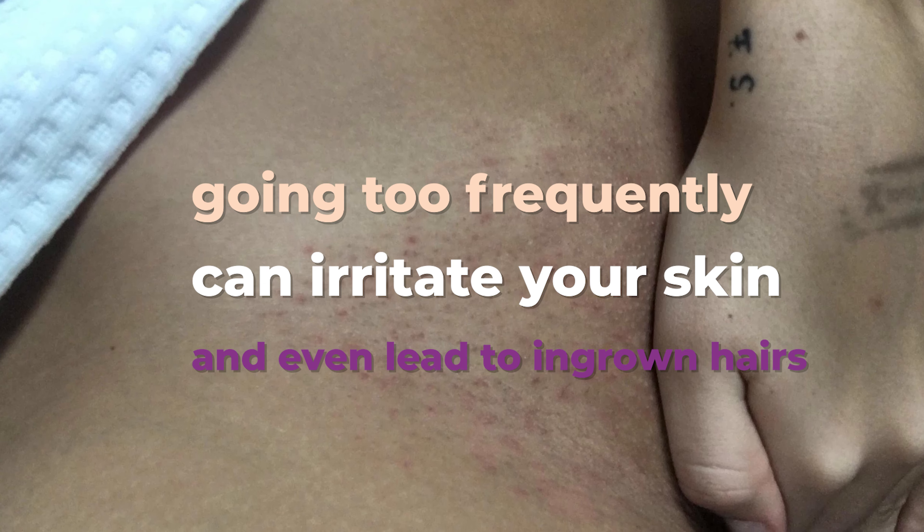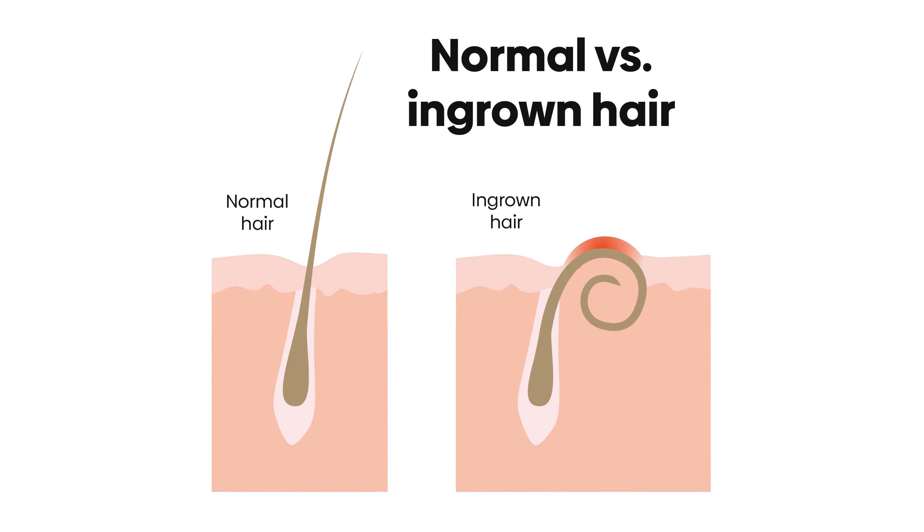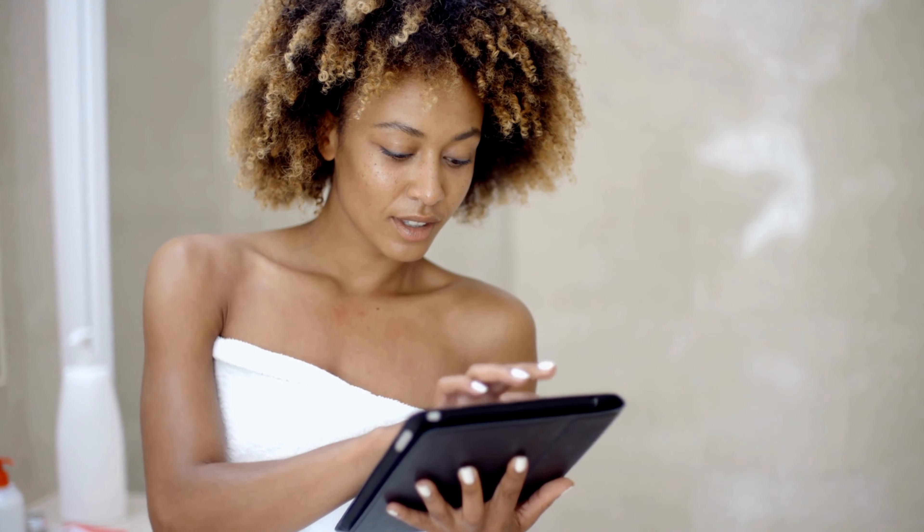On the other hand, going too frequently can irritate your skin, cause redness and inflammation, and even lead to ingrown hairs. To avoid these issues, it's best to find a waxing schedule that works for you based on your individual hair growth rate.